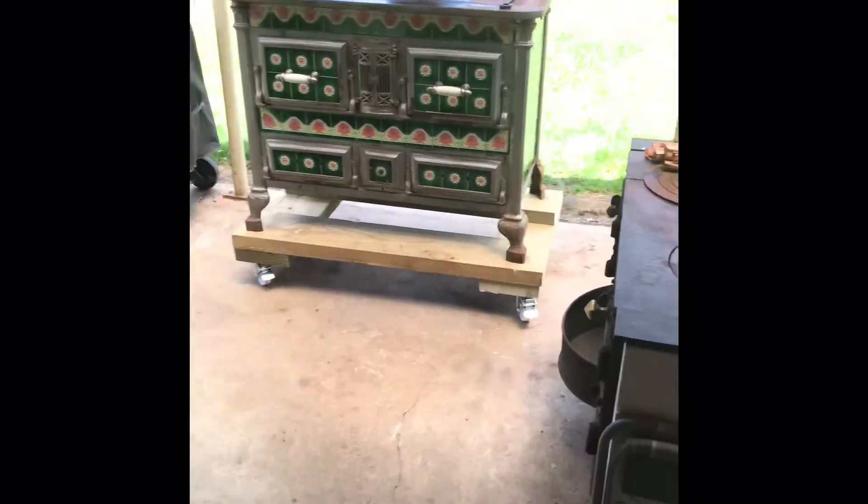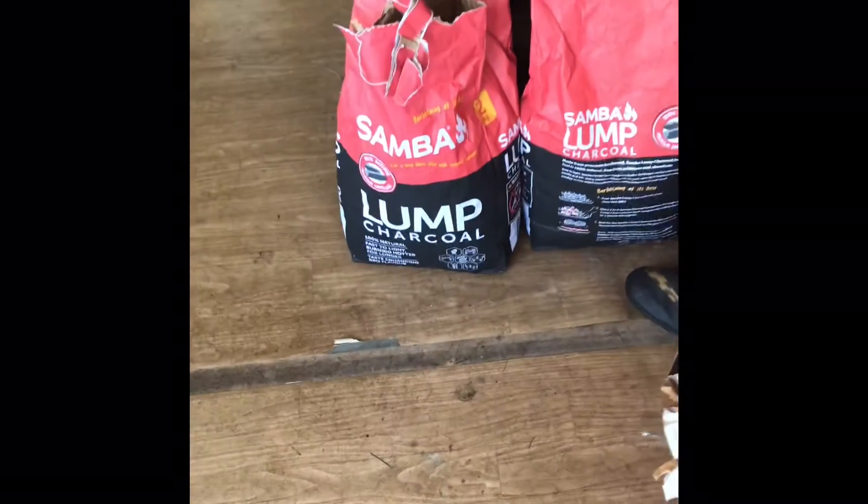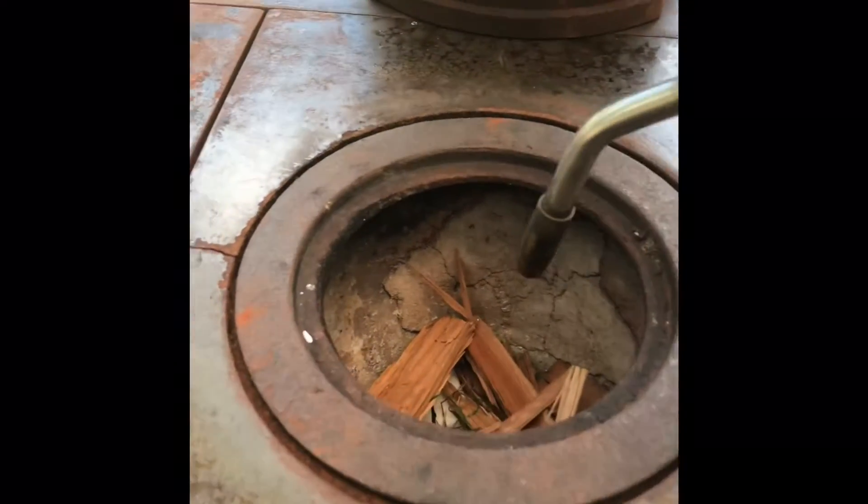First thing I have to do is to spark up this old stove, and with an old wood stove, you need to give them time to heat up. Not like you guys with all your gas and electric — I'm doing it old school. I've got my fire lighters and some timbers in there. This does run on coal, so what I'm going to be using is some lump charcoal. We need to spark this up, give this a crack.